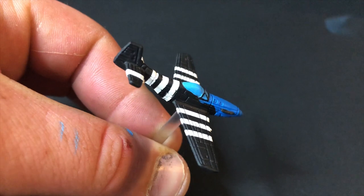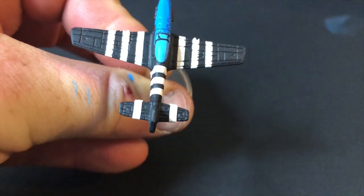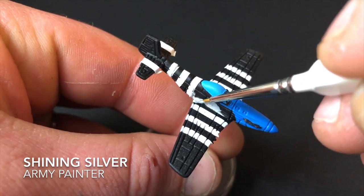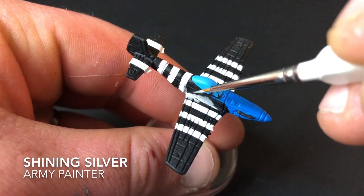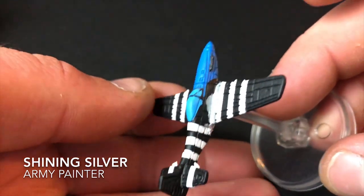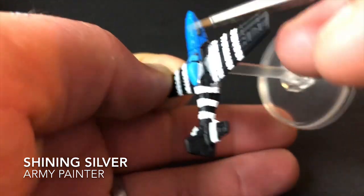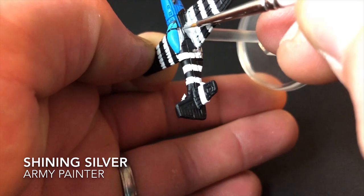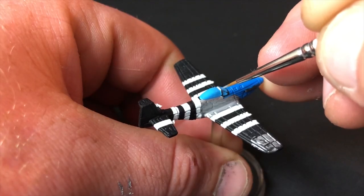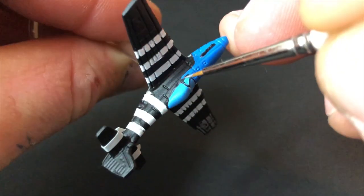The next step is to get the masking tape back out and put two small vertical lines down the rear of the tail wings. Then apply the metallic — for this I use Shining Silver from Army Painter. Apply it everywhere apart from inside your lines; leave the black stripes, but cover everywhere else that's black with Shining Silver. Be quite careful at this point because if you overrun, it is hard to cover metallic with some of the colors you've used. This is the one paint I haven't thinned out, so don't put too much on your brush as it can be quite thick.